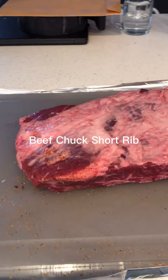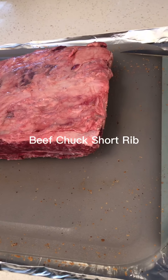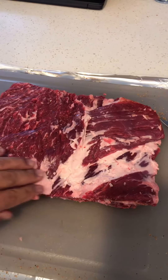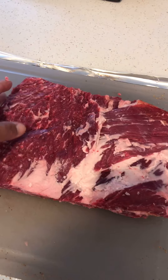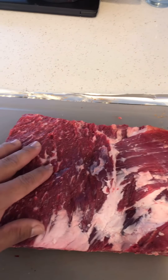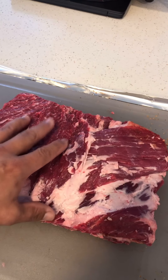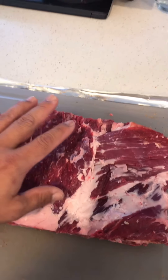Got myself a chuck beef rib, gonna barbecue it up. Here's the piece of beef short rib that I've trimmed — took most of the fat off. There's a big decorative piece of fat I removed. Some say you should leave it, but in my experience there's so much fat in the meat that it's plenty juicy, especially if you develop a good bark to trap in all that fat between the tissues.